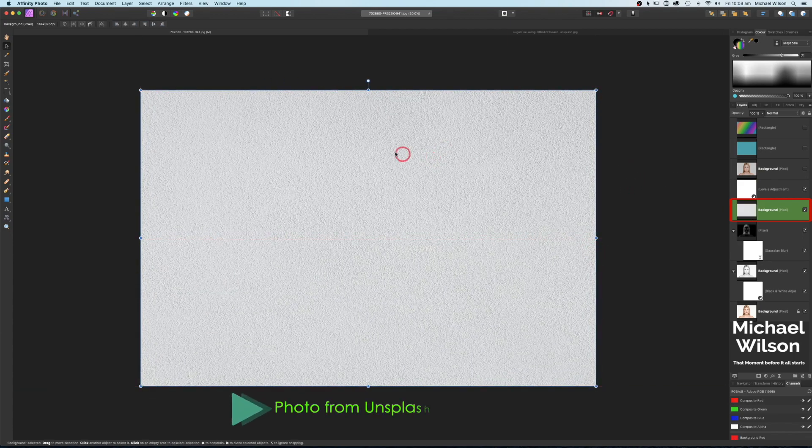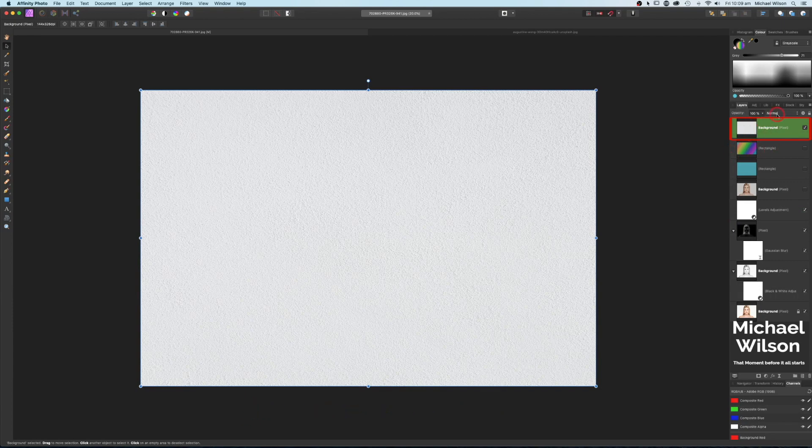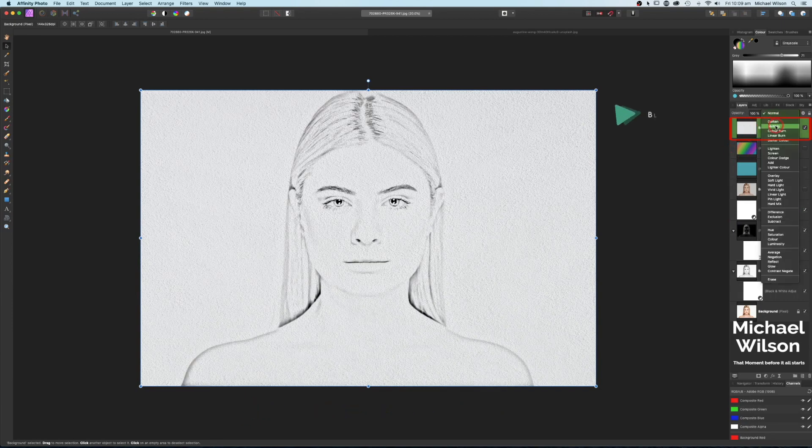Really nice texture — I'll link this below, it's from Unsplash. Let's bring that all the way to the very top layer and change the blend mode to Multiply, and that will bring our sketch effect through onto that really nice textured paper.